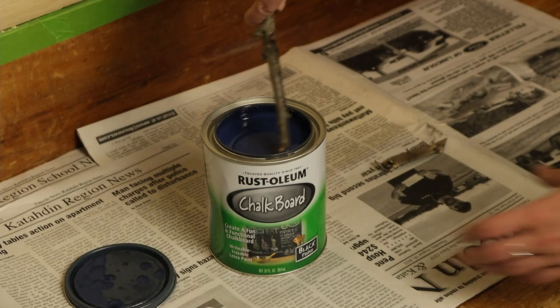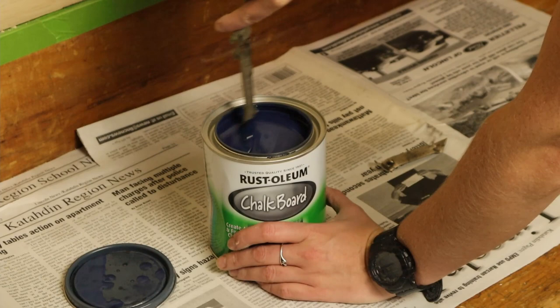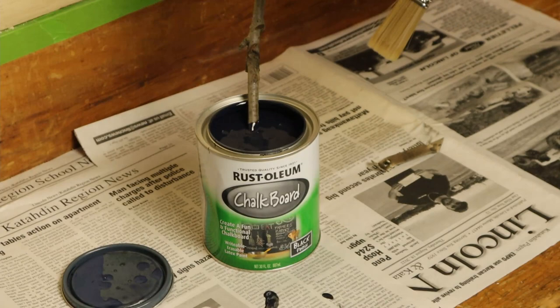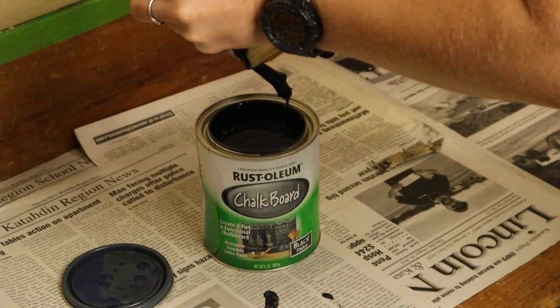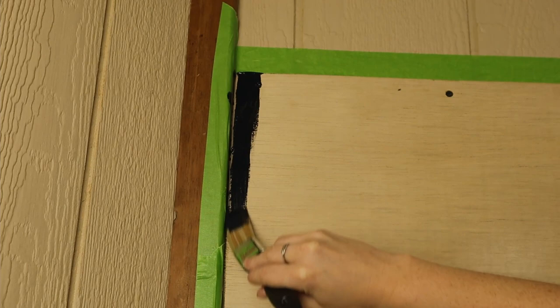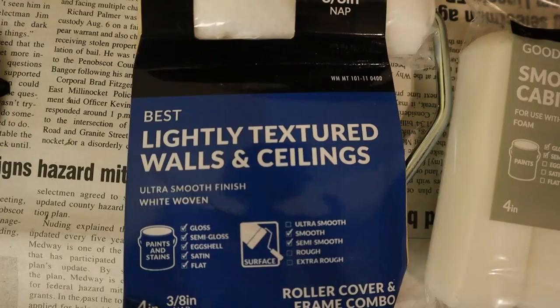I forgot to pick up a stirring stick, but a clean stick from the yard works just as good. I'm just gonna go around all the edges with just one layer using this paintbrush, just to get in real close where the roller probably won't reach right up against it.